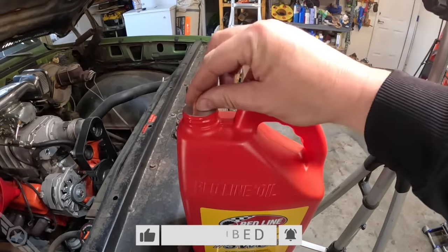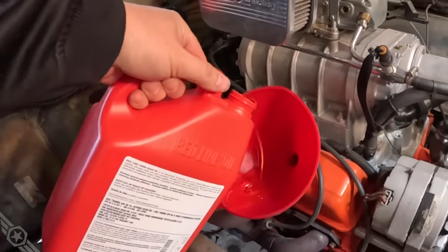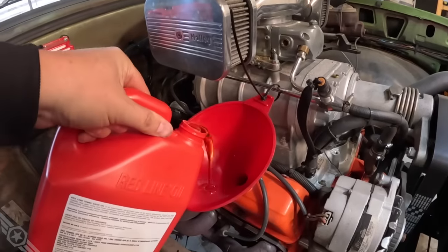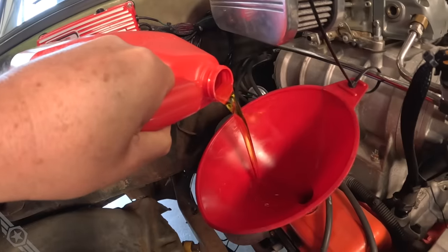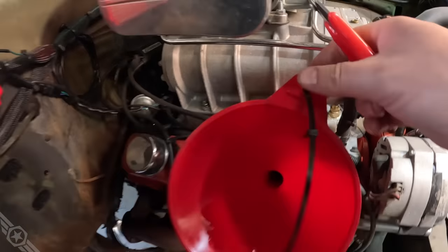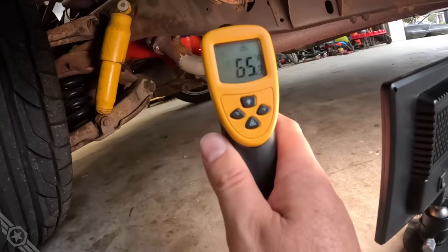Since I know the internet loves to catch me in a lie, I'm breaking the seal right here on camera. Some people criticize the way I pour oil because a pro pours with the jug inverted - I don't care how you pour oil. All four quarts are going in. I promise, if Smell-O-Vision was a real thing, you would not be doubting that I just poured gear oil in this engine. The gear oil is about 70 degrees. Let's say a little prayer and fire it off.